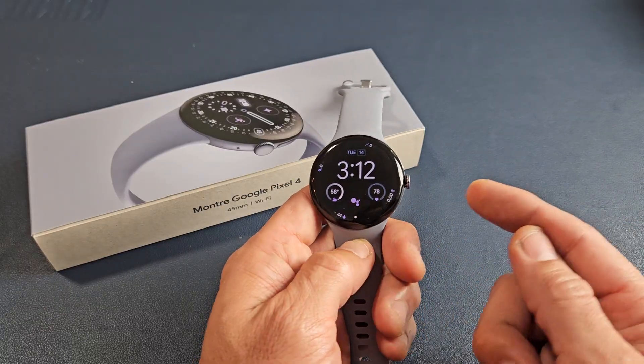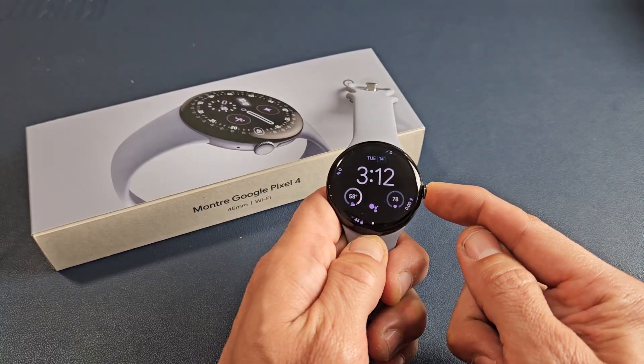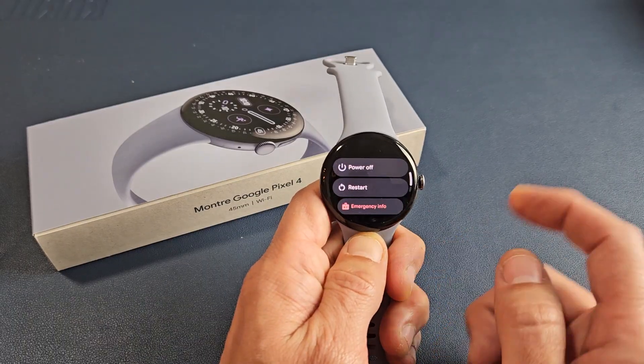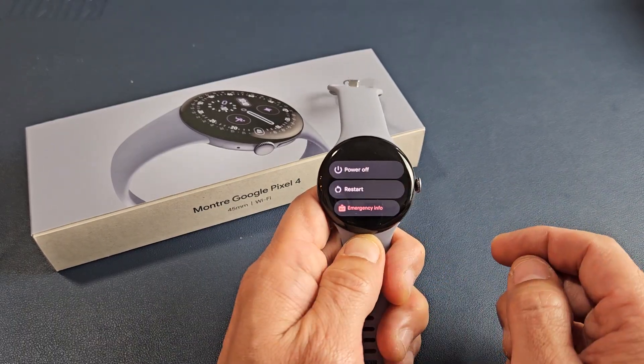The most basic way is to press and hold the crown button. Just keep holding until this menu pops up, and you can power off or you can restart.